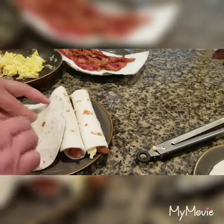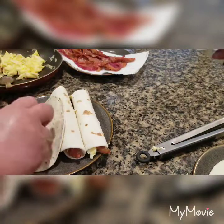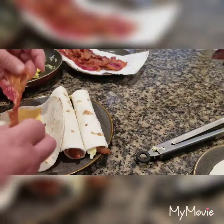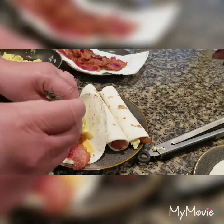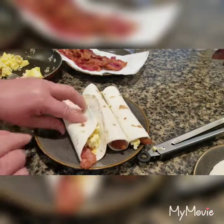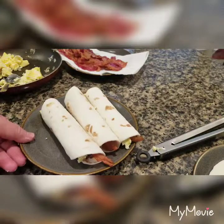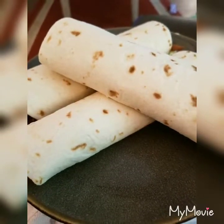I'll do it one more time — tortilla, add my cheese. If you want to do a lot of cheese, or you can use shredded cheese, however you want to do it. Put your bacon in, fold it over, and roll. Now I'm going to stick this in the microwave just for a few minutes, just to heat the tortillas up a little bit and melt the cheese, and we're good to go.